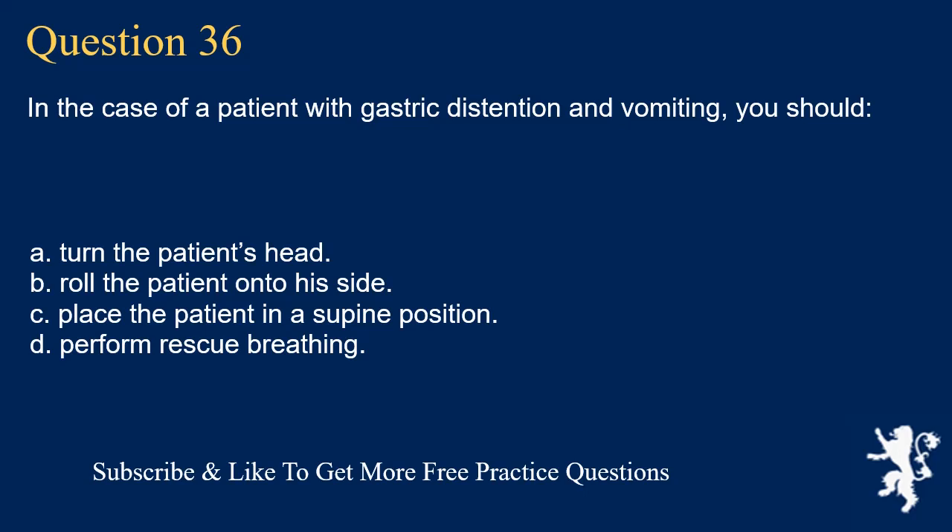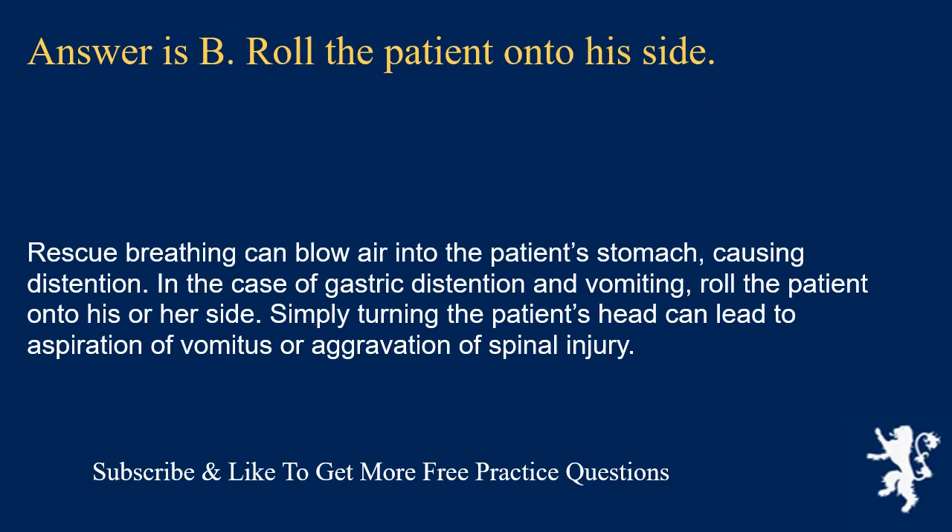Question 36. In the case of a patient with gastric distension and vomiting, you should: turn the patient's head; roll the patient onto his side; place the patient in a supine position; or perform rescue breathing. Answer is B. Roll the patient onto his side. Rescue breathing can blow air into the patient's stomach, causing distension. In the case of gastric distension and vomiting, roll the patient onto his or her side. Simply turning the patient's head can lead to aspiration of vomitus or aggravation of spinal injury.